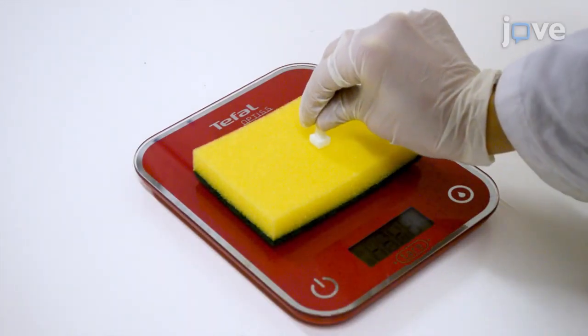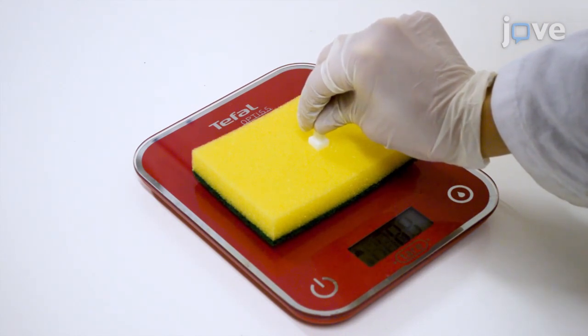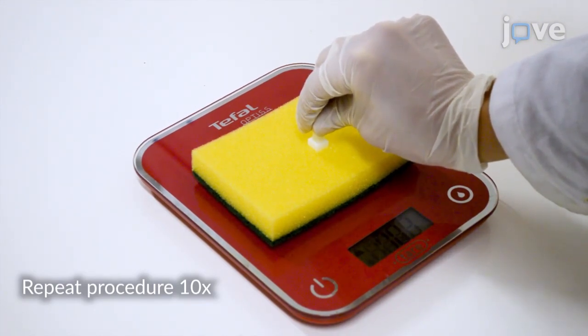Prior to the test, the experimenter must be trained to standardize the force applied on the subject's tongue. Take the tool and apply a force of 100g on a sponge placed on a scale.